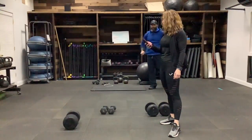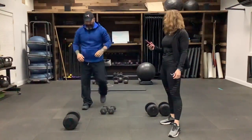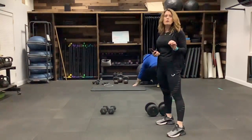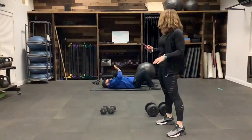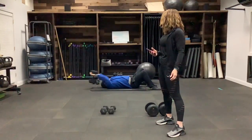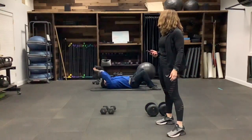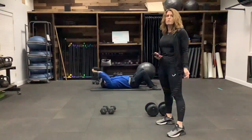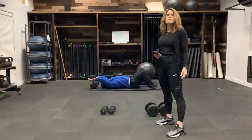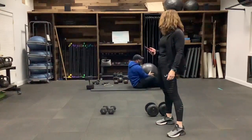We're going to move on to a pullover, which is for our lat muscles — they run right down the side of our back. You can either do them on the floor, as Eric is going to demonstrate. Place that weight above your head, pull through your lats, stop right above the chest. Very controlled exercise — really concentrate on what you are doing. You're going to feel the burn in your lat muscles. If it gets too heavy, you can drop down and use a dumbbell.